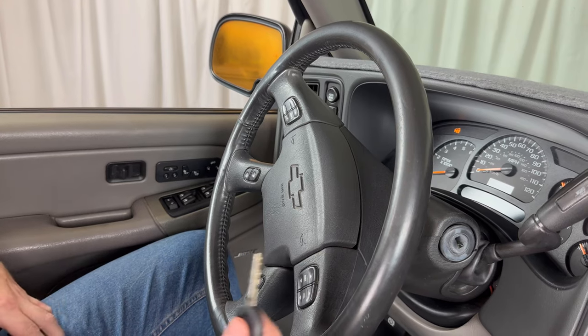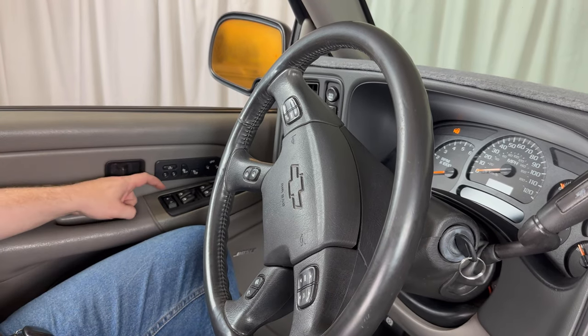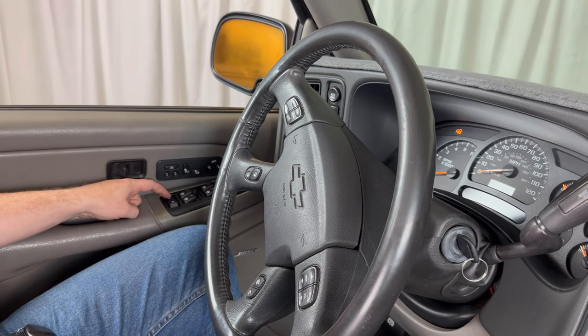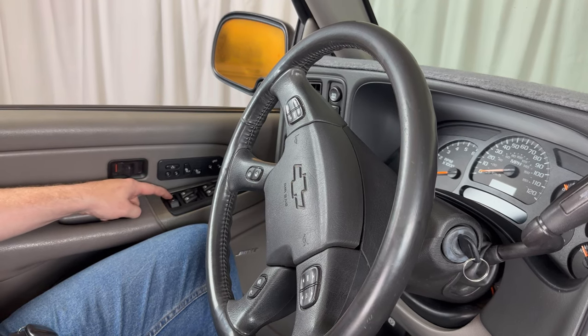What we want to do is take our key and put it in the ignition. Now we're going to press and hold down the unlock button on the driver's door and continue to hold it down.